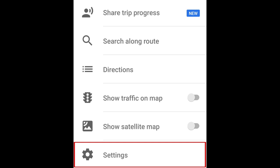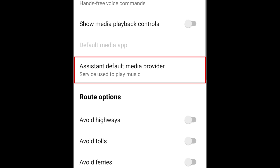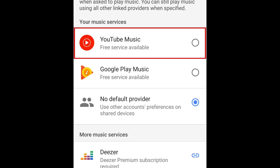Select Settings. Scroll down and tap Assistant Default Media Provider. Now select YouTube Music.